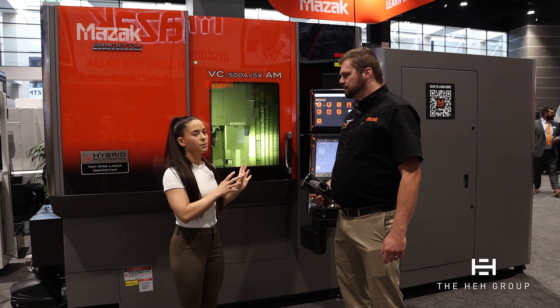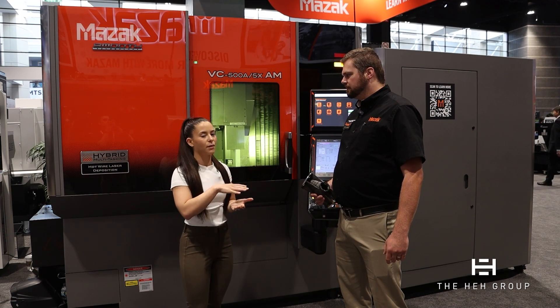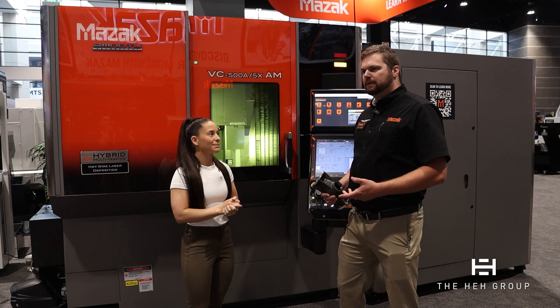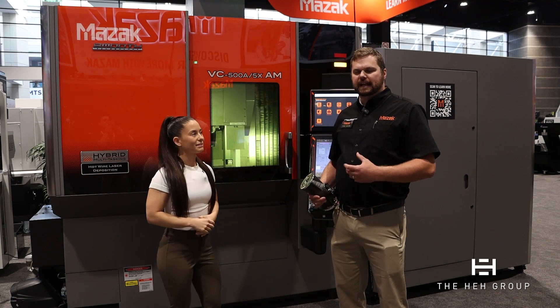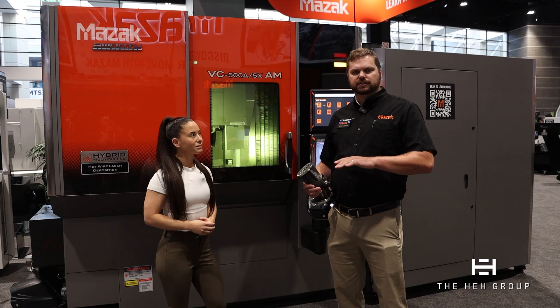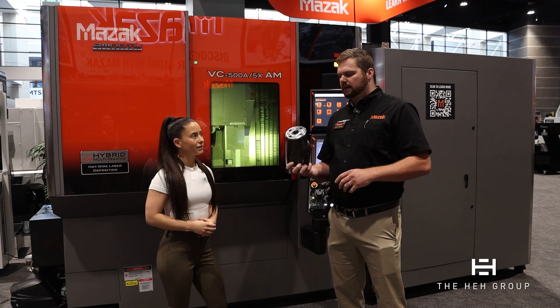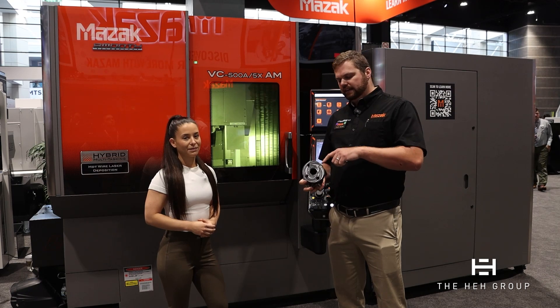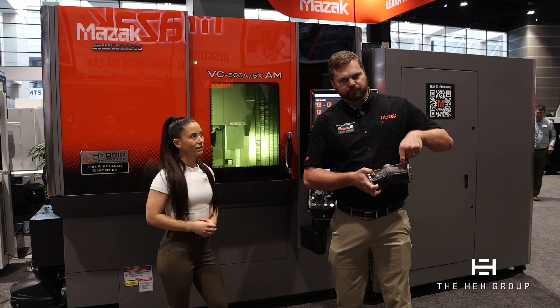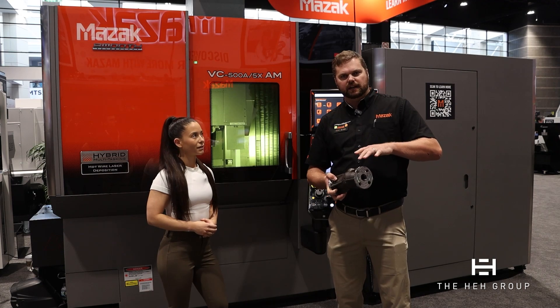The five-axis is a really big thing for this machine. The cool thing about having five-axis in an additive capacity is I'm not constrained to Z-planar slices like most additive devices. I can interpolate the part underneath the additive head and build in different geometries, so I'm not constrained to just XYZ directions.